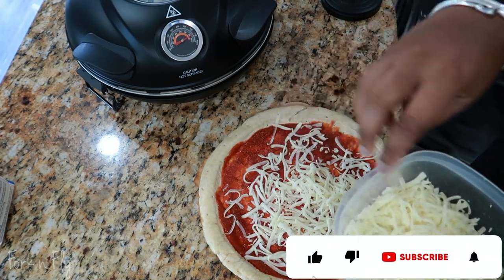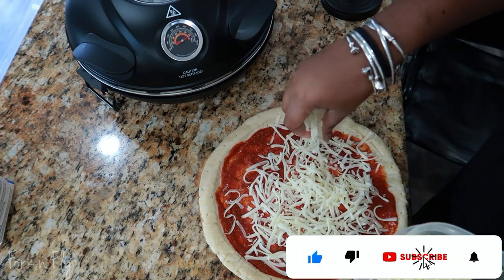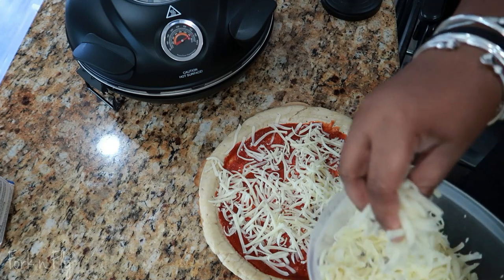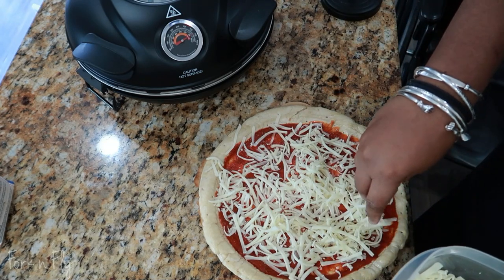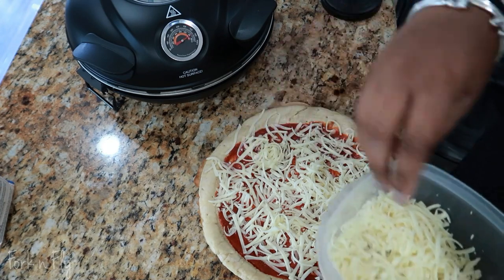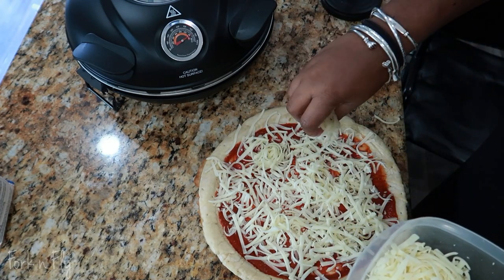If you're liking this video so far, don't forget to subscribe and come back for more content. Thank you. Is there a technique for putting cheese on pizza? I usually start in the middle and then go around and spread all the cheese.